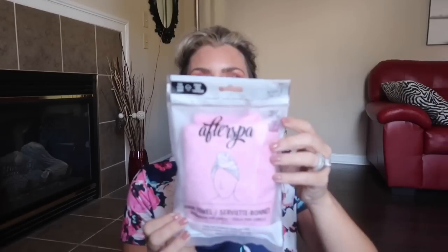The last item I received retails for $18 — it's called the After Spa Hair Tile. I just use a regular old towel, but it's pink, so of course I was excited about it. I don't necessarily know if it was groundbreaking, but those were all the items I got in my FabFitFun fall box.